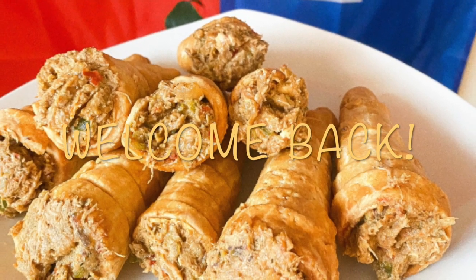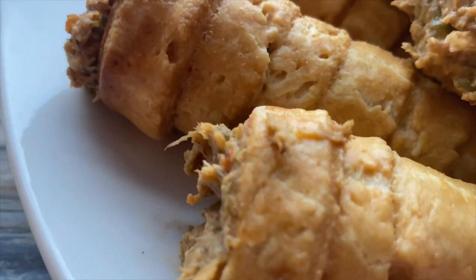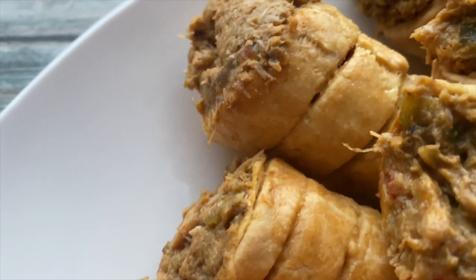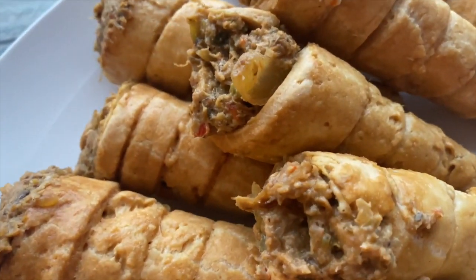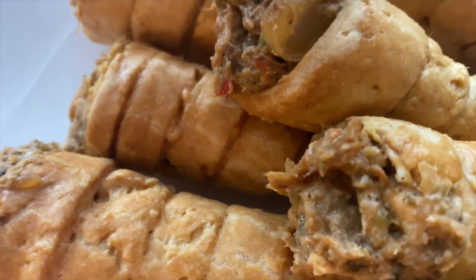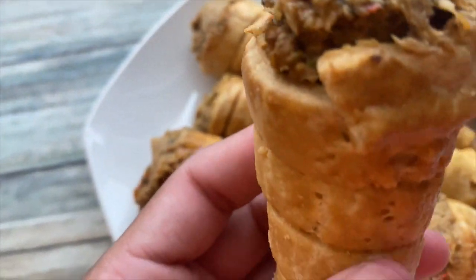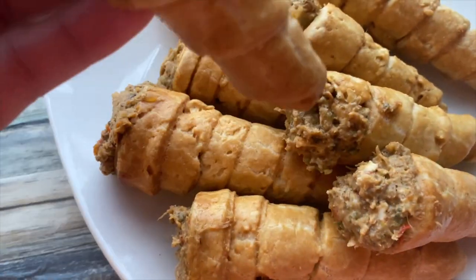Hi guys, welcome back to my channel, welcome to Cindy's cooking. Today I'm going to show you how to make this amazing appetizer. It's a Haitian appetizer usually served at communions and weddings — the type of appetizer you find at Haitian events. We don't usually find these or cook these at home. They're very yummy, very delicious, and easy to make, so let's go ahead and get to the recipe.